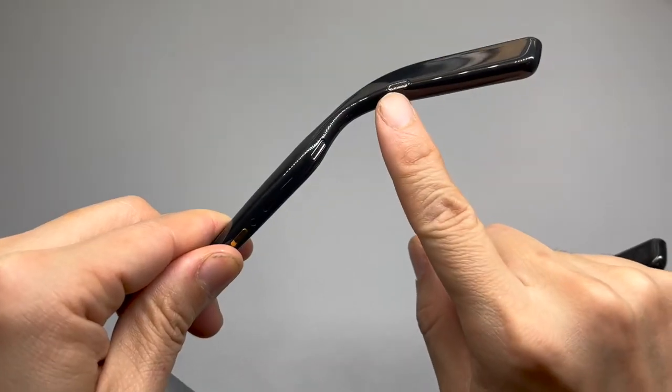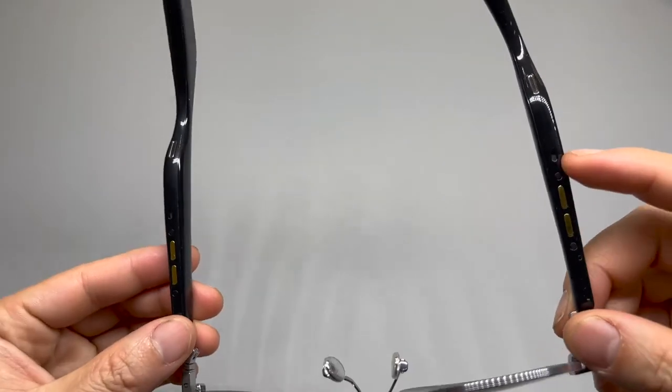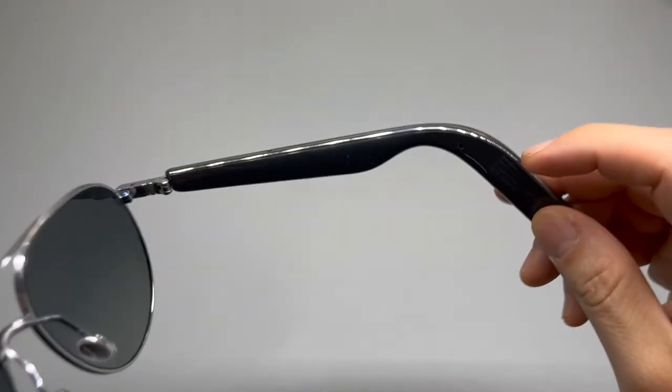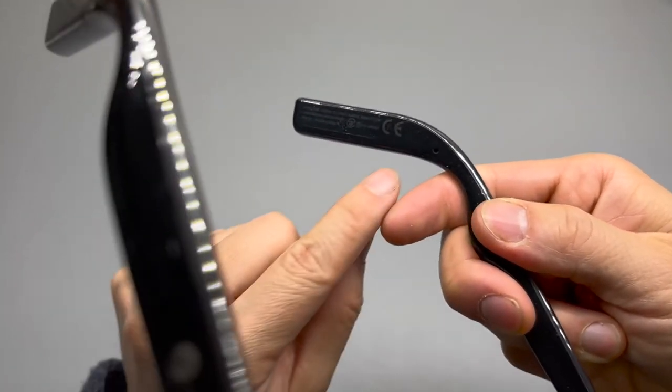There are four speakers, charging contact points, possibly a microphone here — that could be a microphone — and wearing detection sensors on both sides.